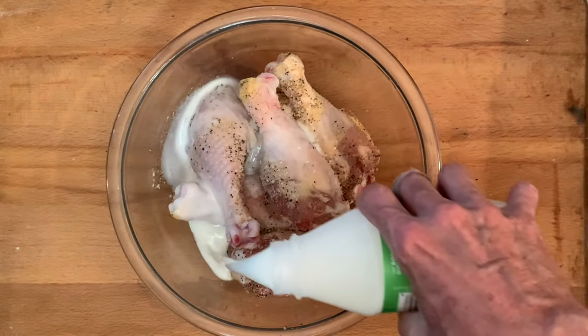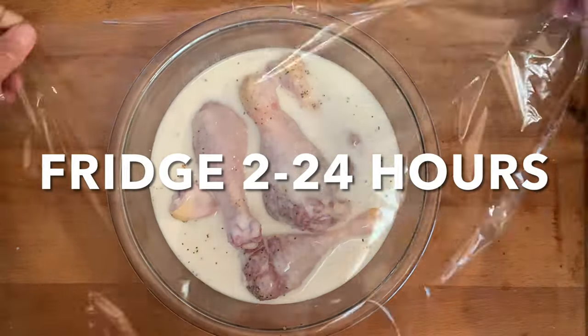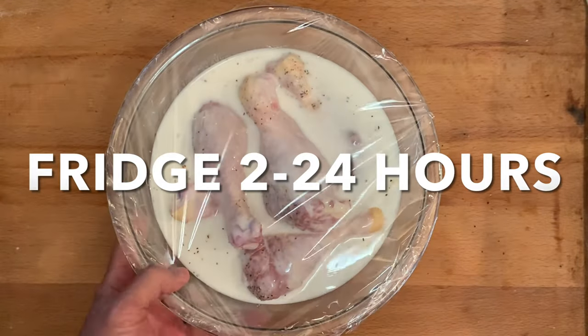The enzymes in the buttermilk help to keep the chicken moist and super tender while cooking. Cover and place in the fridge 2 to 24 hours.